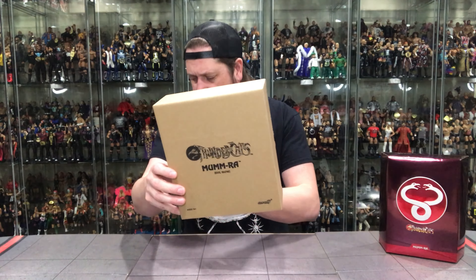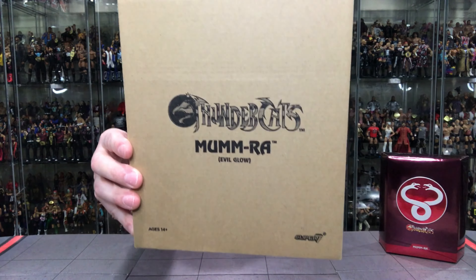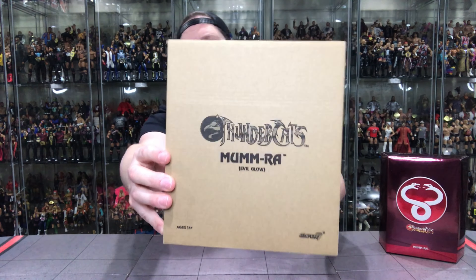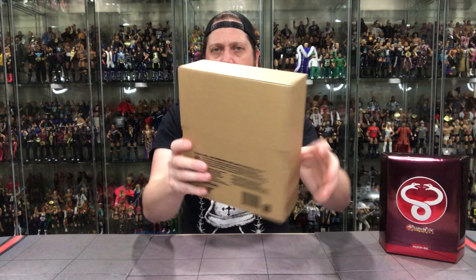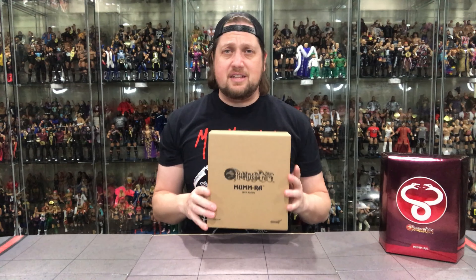Let's take a look at the packaging. Nothing too special — it's a cardboard box. But it does come in a nice protective layer. So when you get this from Big Bad Toy Store, you've got this inside of this, that's inside of another box — very well protected. You're not going to have any issues in shipping, that's for sure.